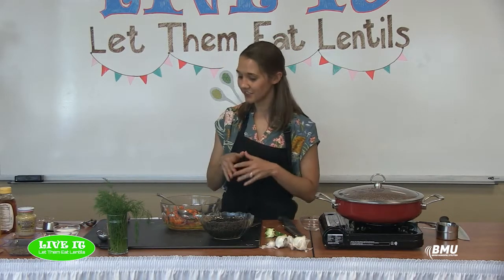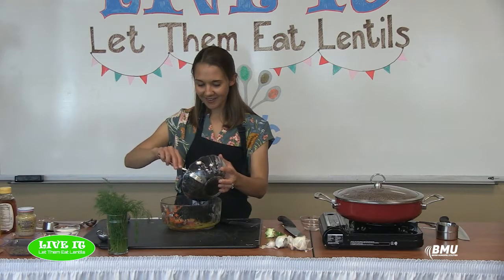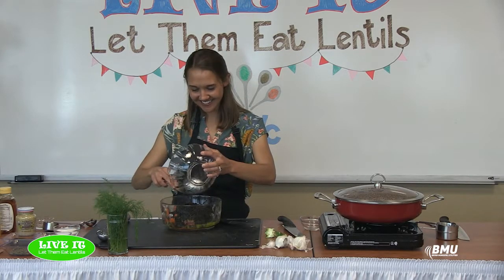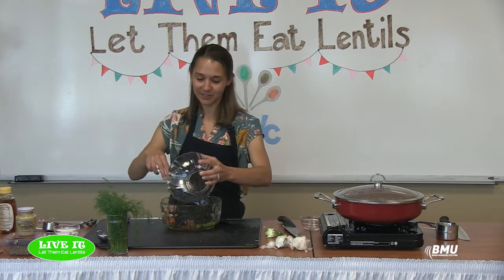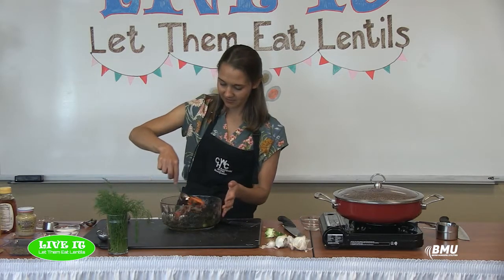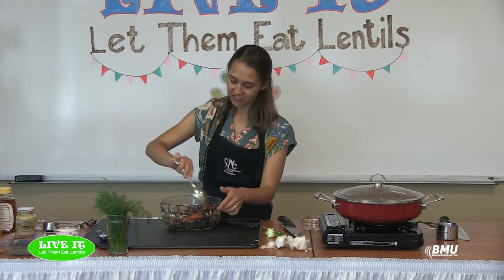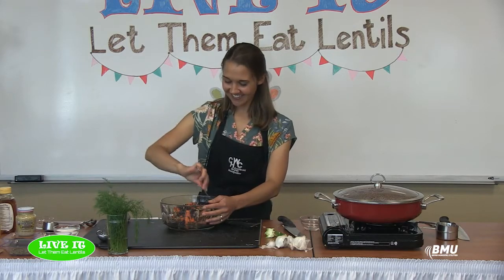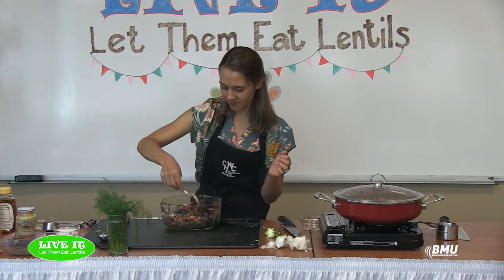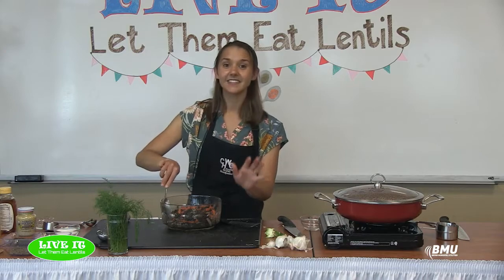We'll add the black lentils in here — you can see how nicely they hold their shape. With the black lentils and orange carrots, this would actually be a great dish to serve around Halloween because it's orange and black. I think I've probably served something like this around Halloween and my kids think I'm crazy — I'd give it a fun name like 'Witch Salad.' It looks so pretty, and then for the finishing touch, since it's a spring lentil salad, we're adding herbs.